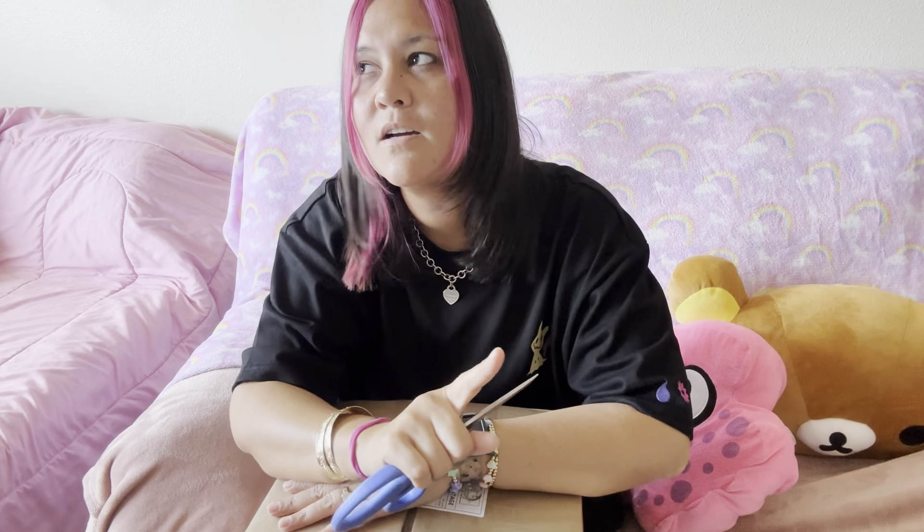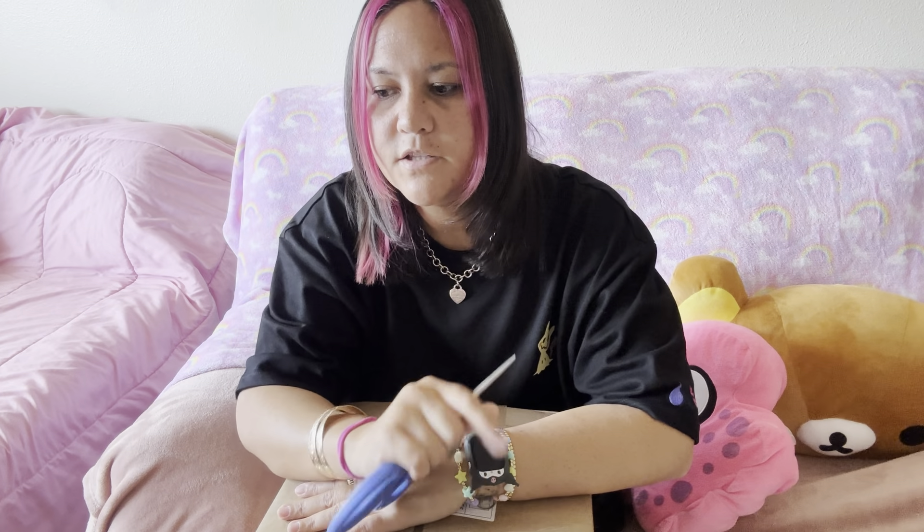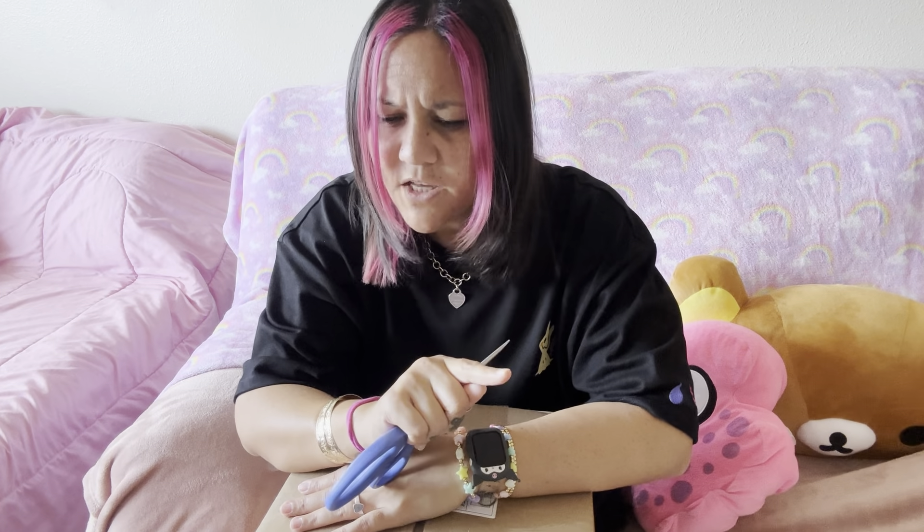I did buy this on their app and it was the first time I had ever purchased from their app. They had a code where you could get a free Japan LA keychain, and that's what I did. So we'll see if it's in this box.